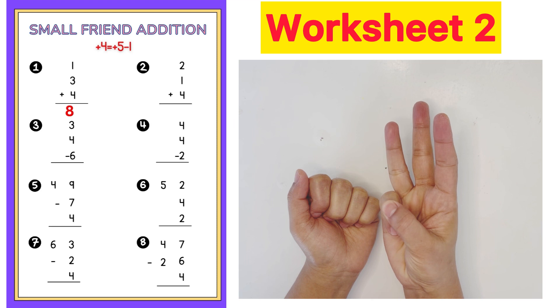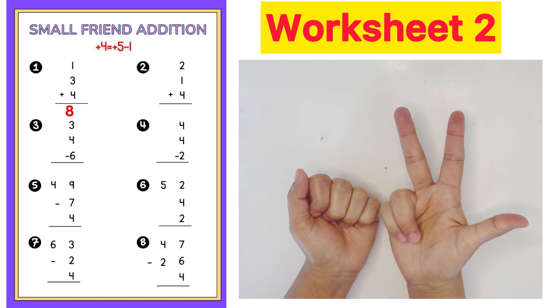Next question: 2 plus 1 plus 4 plus 5 minus 1. Answer is 7.